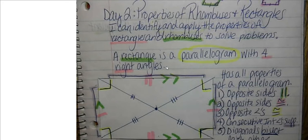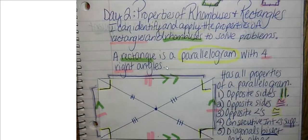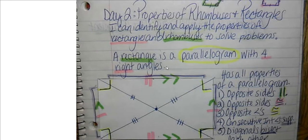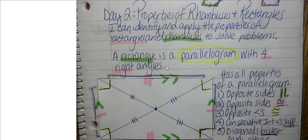A rectangle had four congruent angles but it was a parallelogram, so it had all of the properties of a parallelogram plus a couple of extras. A rhombus is a parallelogram with four congruent sides, so it will have all of the properties of a parallelogram plus some extras.